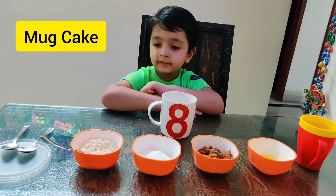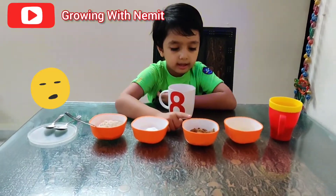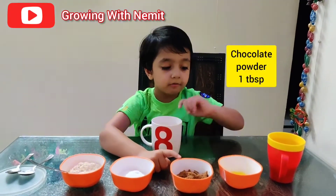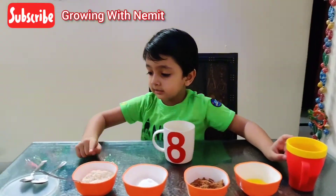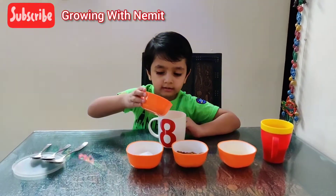We are making mug cake. We will use sugar, chocolate powder, butter, milk, baking soda, and soy. It's not very much.